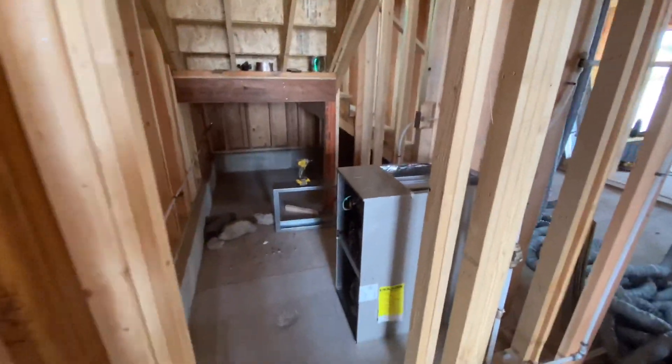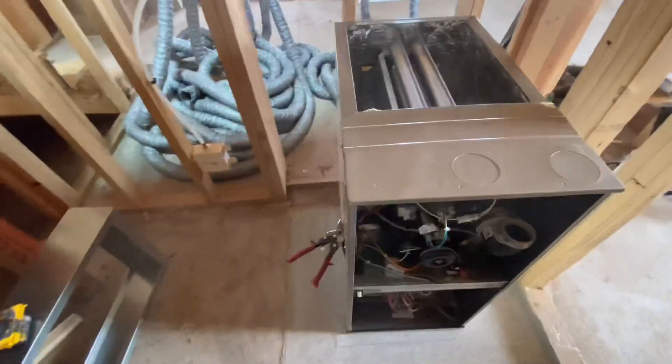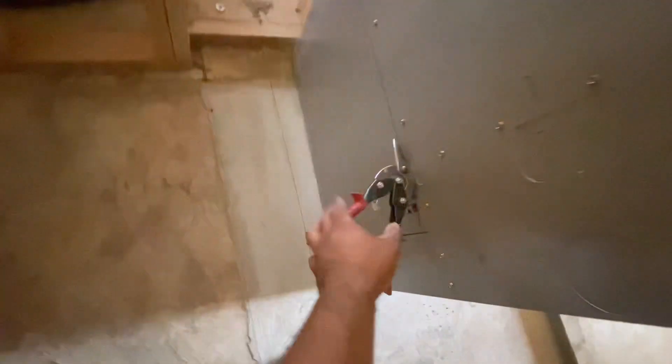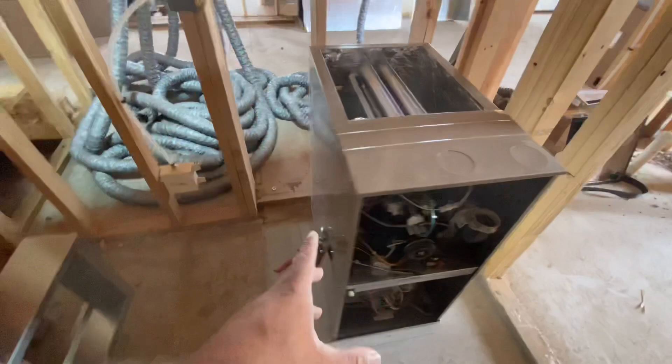We got a vertical upflow system. Here's my furnace. First step, we got to cut off the side of a return. Here's our filter box that'll be connecting to the side.